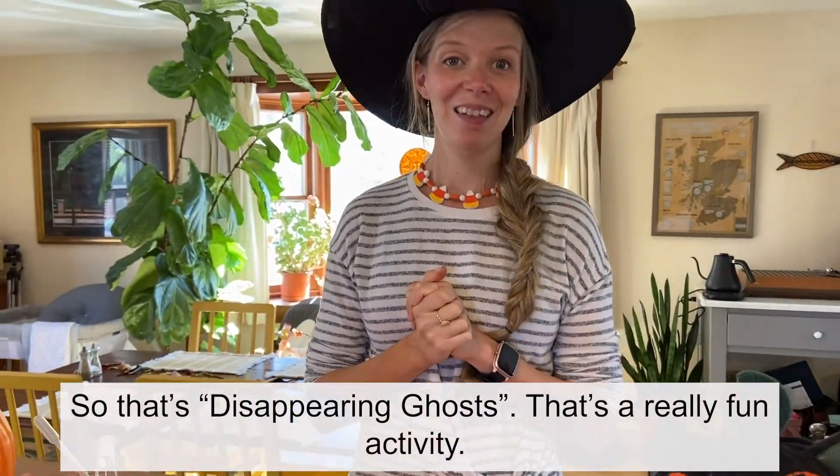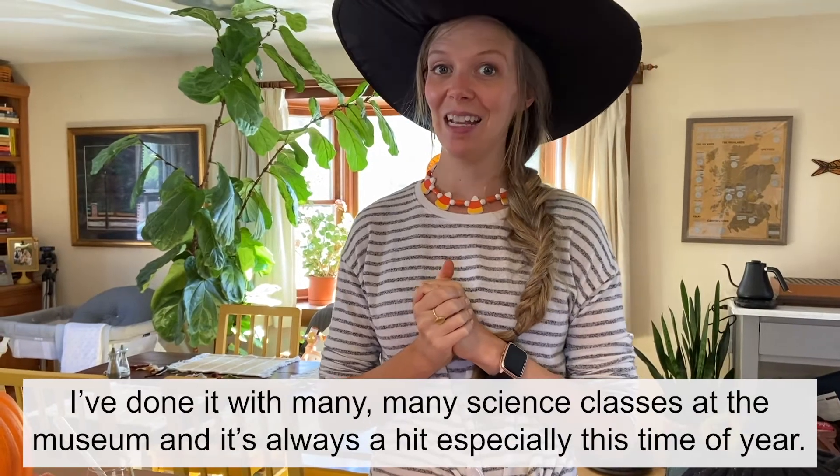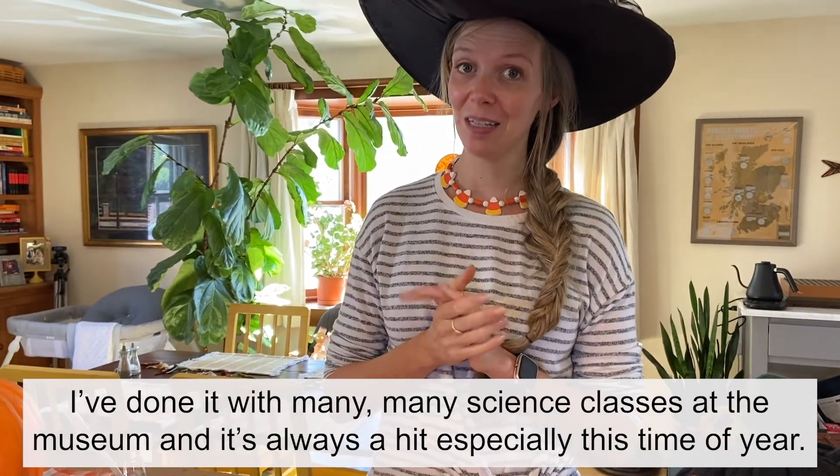That is disappearing ghosts — a really fun activity. I've done it with many many science classes at the museum and it's always a hit, especially this time of year.